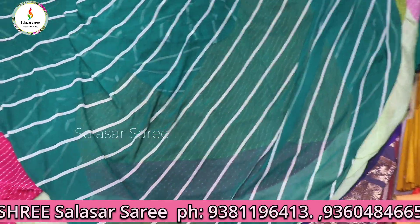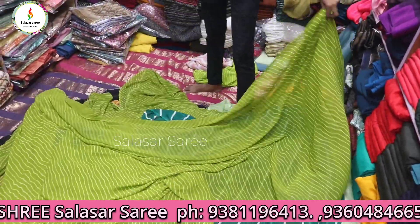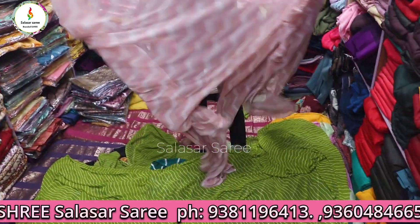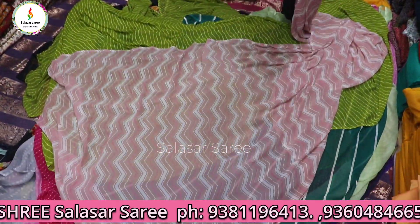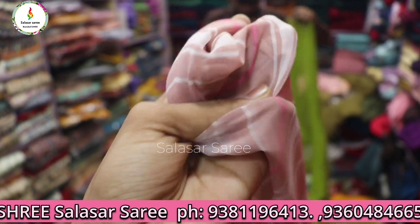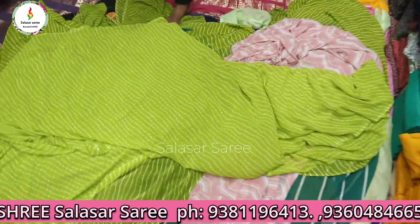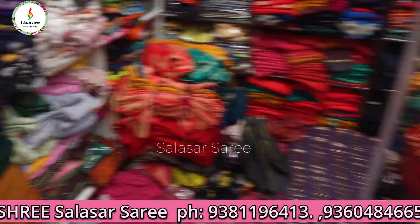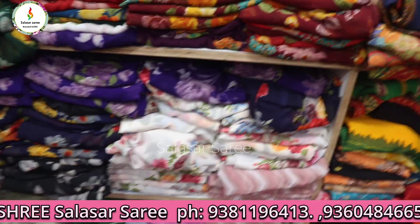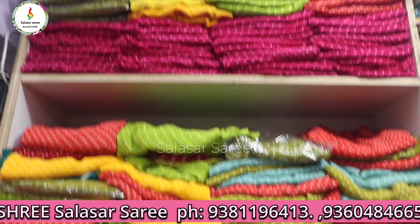Next one is the green color area — beautiful colors, different designs. Green color, and different designs in the area. Pink color as well. The material is very soft. Rich look colors — you can buy and sell brand and retail in the full shop, full collection.